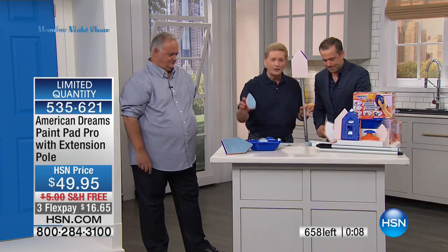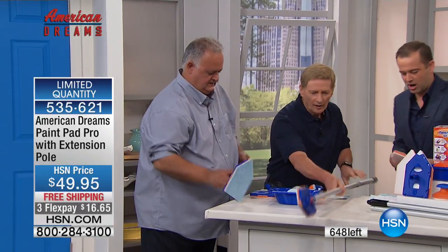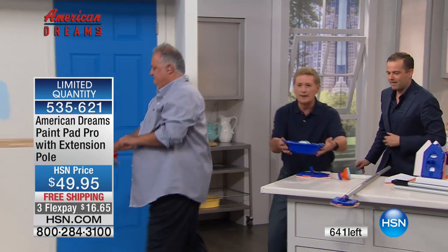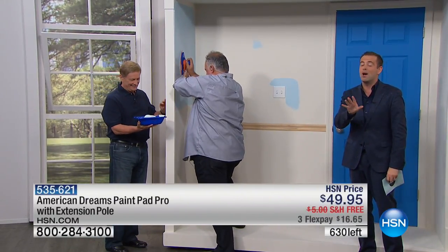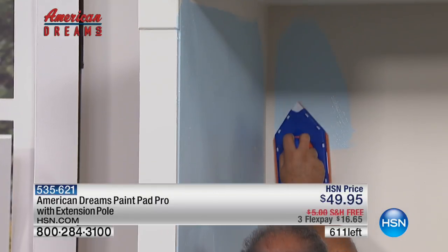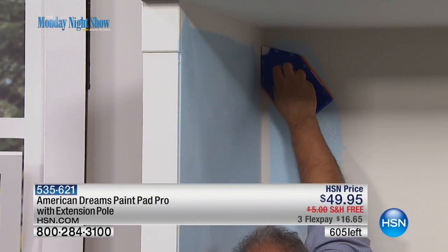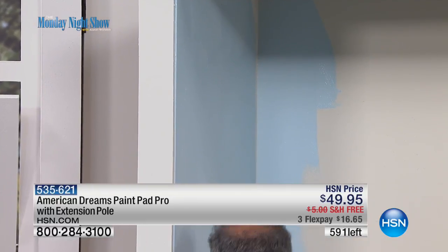Once again, you get the entire kit — the extension pole, the non-drip tray, the non-slip tray. You don't need any masking tape. Let's run over there real quick. I'll bring the paint. With everyone on the phone line, 200 remain — that is all. 30-day money-back guarantee: if you do not find this a million times easier than using a regular brush, send it back and get all your money back. The truth is, you'll refer this to your friends and family. Look how easy it is for him to get up there in the corners — no need for masking tape whatsoever. This will be the easiest way you will ever paint at home or anywhere else.